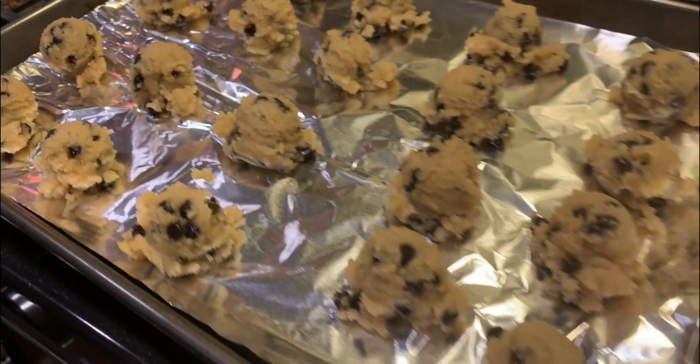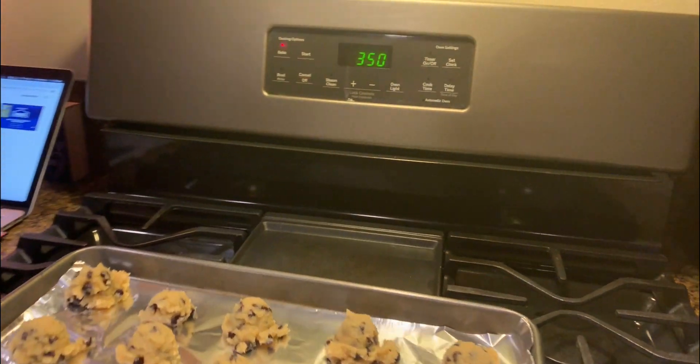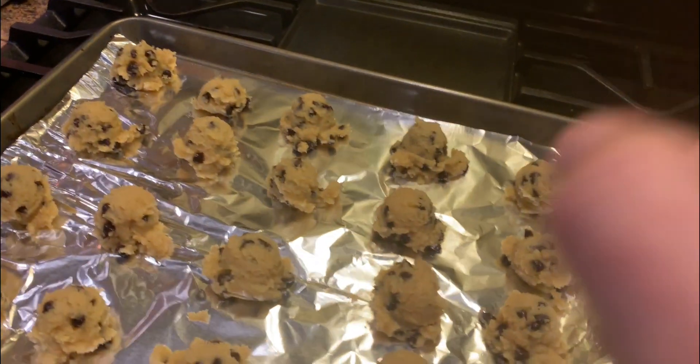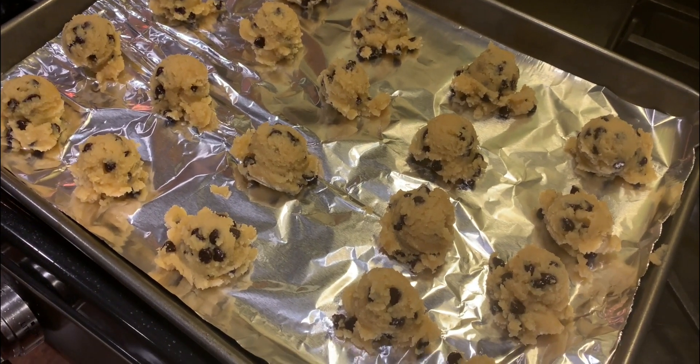All placed beautifully on their pan and they're going in an oven at 350 degrees for a total of 17 to 19 minutes. But before you put them in, you're going to want to smash them down with the bottom of a glass so that they look more like cookies.